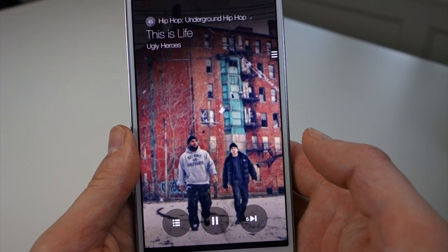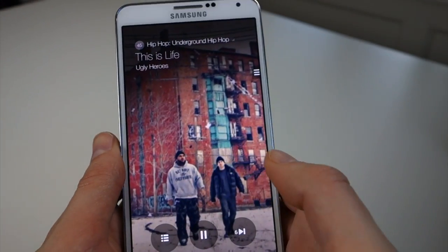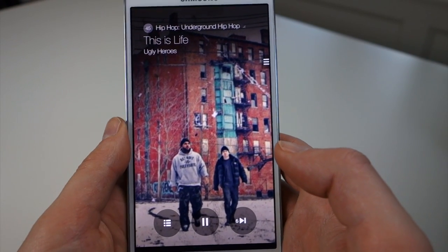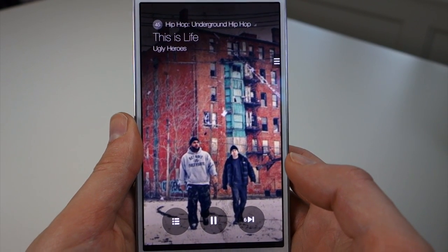There is one catch though — you have to have a Galaxy device, so it's exclusive to Galaxy devices. I'm running it on a Galaxy Note 3. If you have an S4, S3, Note 2, or something like that, you should be able to run it as well. Apparently you can side-load this on other devices if they're rooted and maybe tweak some settings, but technically it's a Galaxy exclusive.